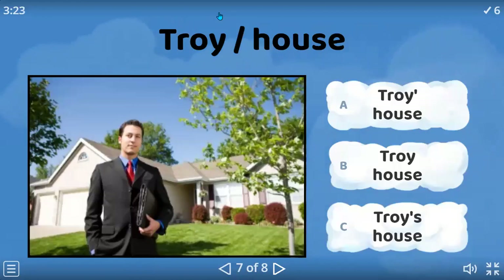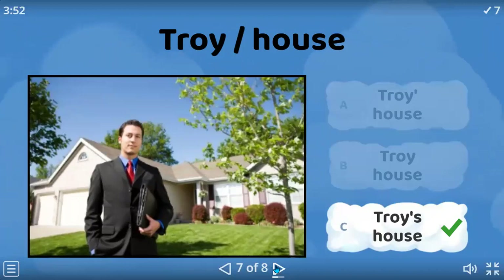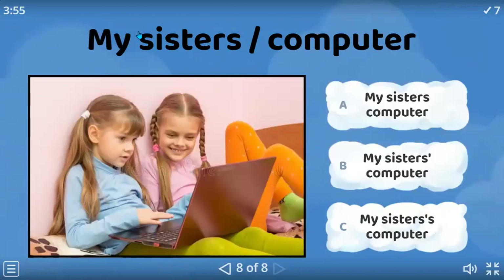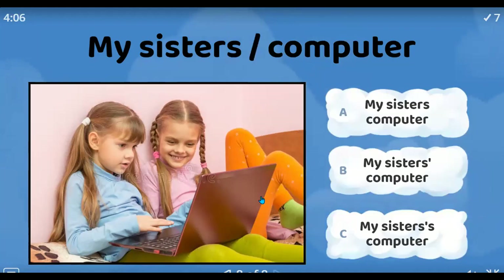Ricardo? Troy's house — Troy is the man's name. I think letter C. Okay, great. And Eliseo? My sister's computer — letter B. Excellent, guys. You've learned well. Great.